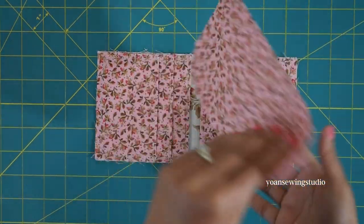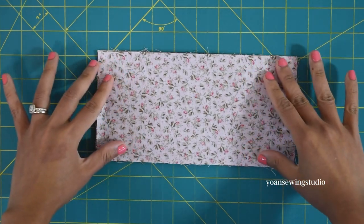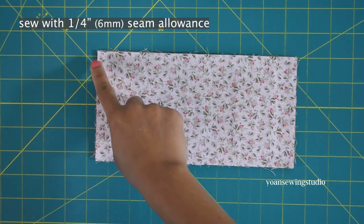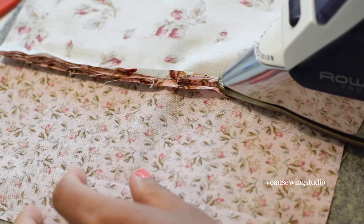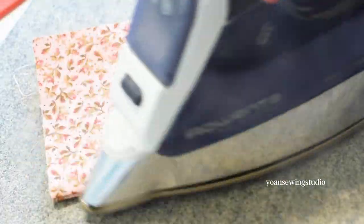Take the other panel three, lay it right side down, and stitch along the top edges with a quarter inch seam allowance. Press the seams open, fold wrong sides together, press again, and top stitch.